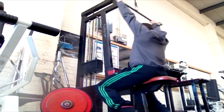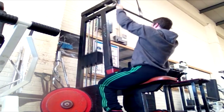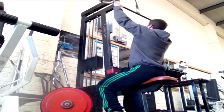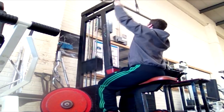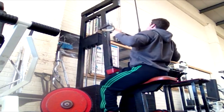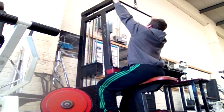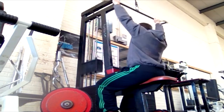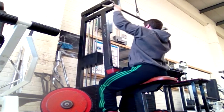The second exercise was a lat pulldown superset with a lower back extension, which I couldn't get footage of unfortunately. I supersetted the exercise you're seeing right here with the lower back extension, and that was the entire back workout done — four sets on each exercise, two supersets, so a total of four exercises done in two lots.